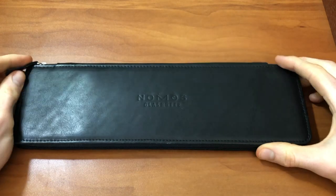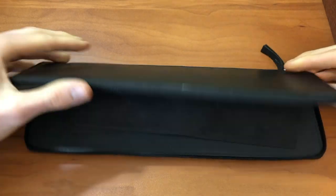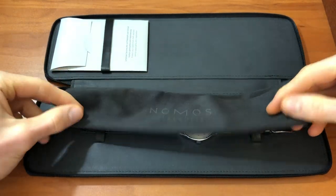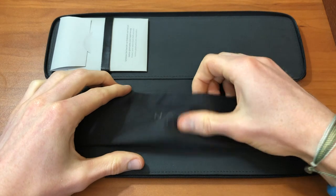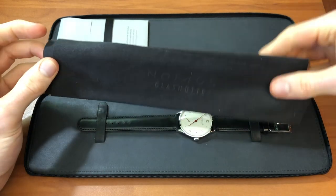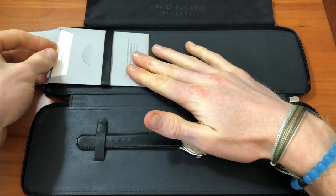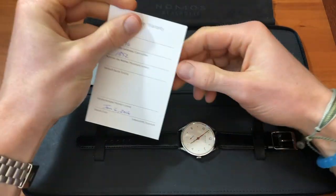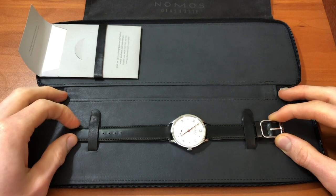When you open the outer case from Nomos, it's a zip all the way around. Inside we have the Nomos Glashütte branded microfiber cloth, which I'll certainly need to clean off some fingerprints on the sapphire. Inside they also give you the warranty information and your information booklet. As you can see, it's very beautiful — this is what it would have looked like had I bought it new.